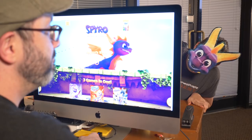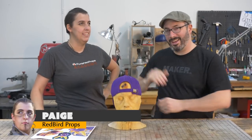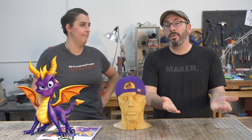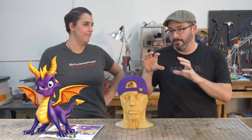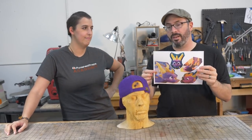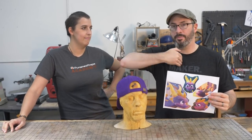Hey there, fellow maker, welcome down to the shop. Bill here, and today we're joined by our office gremlin Paige, who is very excited about a new game coming out — Spyro, her favorite game probably of all time. We wanted to do a Spyro-inspired project: something fun and minimal, not a dragon costume per se, but a dragon hat. We're starting with this purple hat — already Spyro purple — and we just have to add his mohawk and dragon horns.